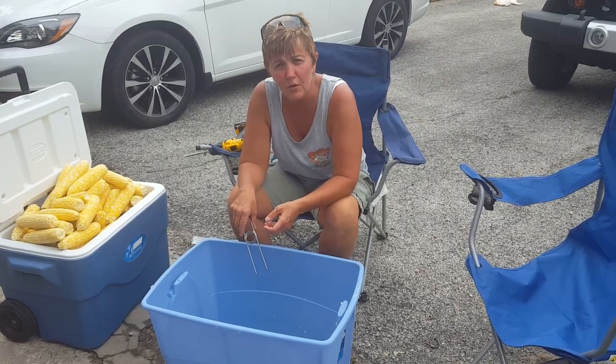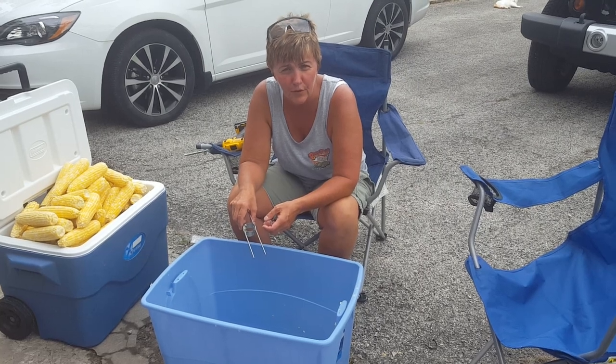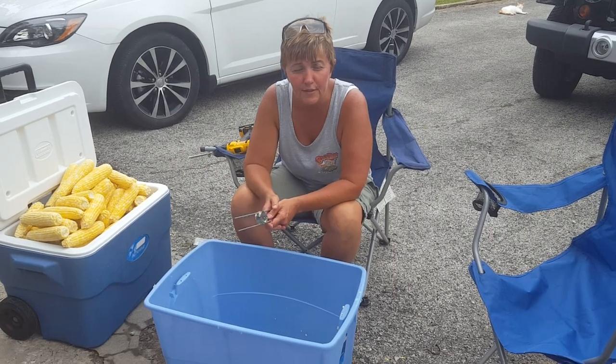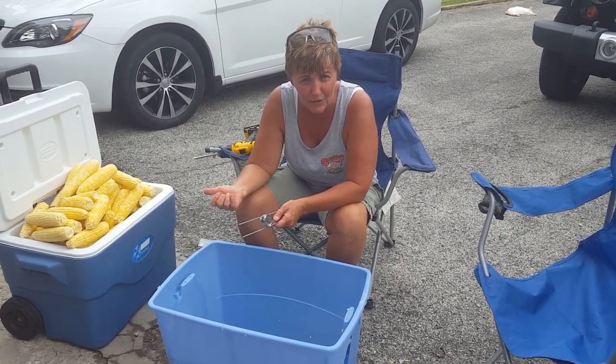For those of you who missed the corn cutting instructional video two years ago, we will recreate that video at this time. First, you have to have shucked corn. If you don't know how to shuck corn, you don't need to be putting up corn, so I'm not going to show you how to do that.